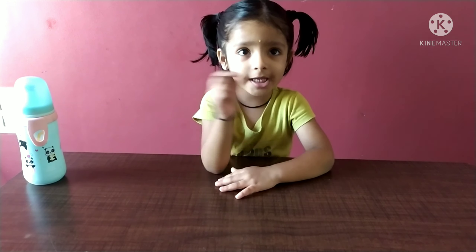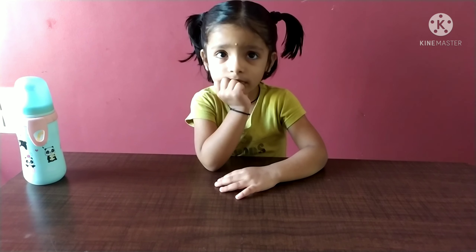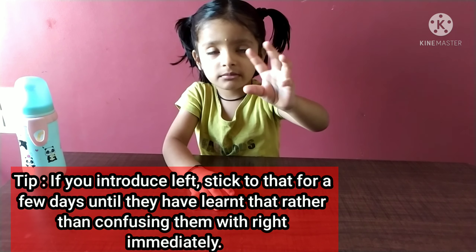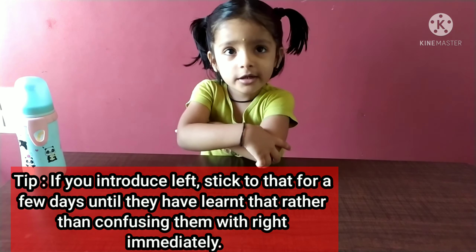Are you ready? Yes, very good. Show me your left hand. Very good. Show me your right hand. Very good. Jiza, very good.